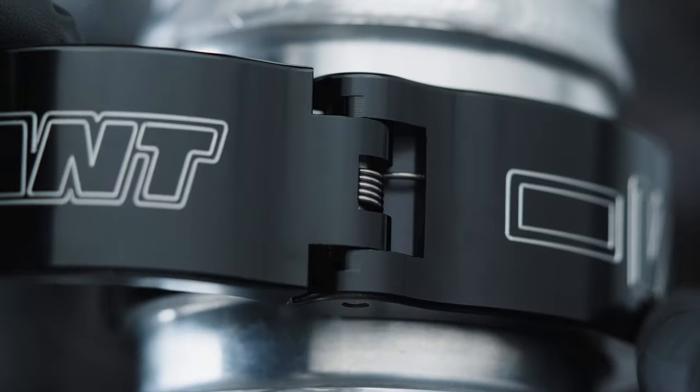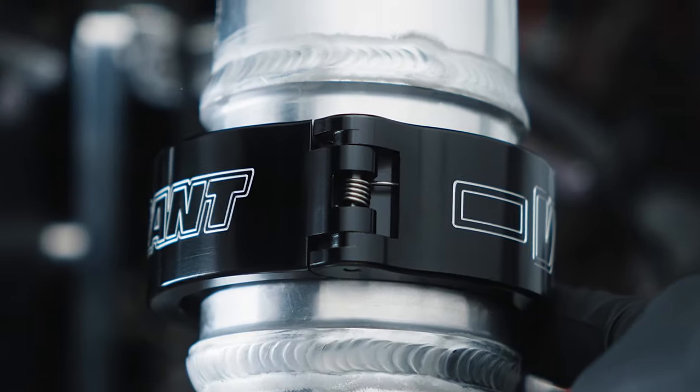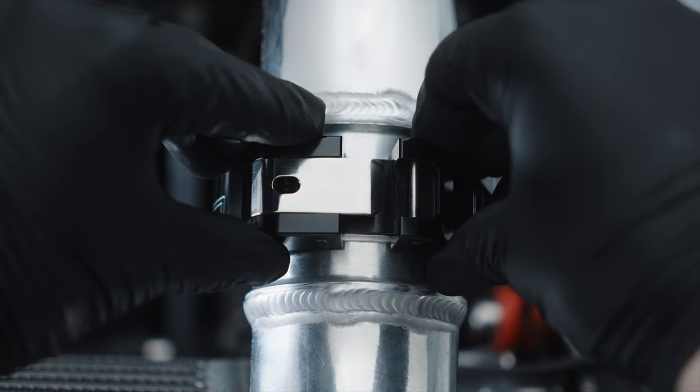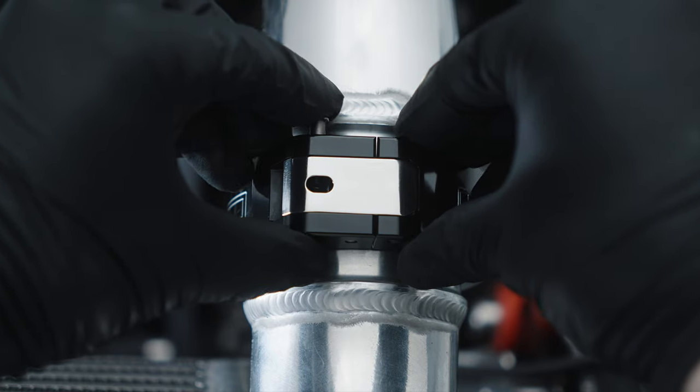A hinge spring has been added to keep the clamp in a sprung closed position. This makes installing the clamp easy due to the clamp naturally aligning itself to close onto the union sleeve. In addition,